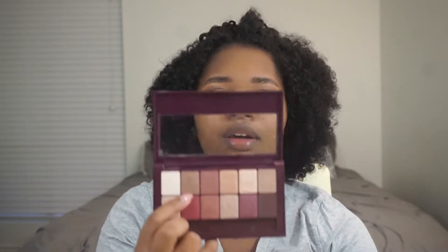This brown right here — I'm going to go ahead and take that and put that on my lash line. Oh, that's a little dark. That's really dark. I don't like that at all. Let's not do that. Let's do a lighter color. Let's do the gold.